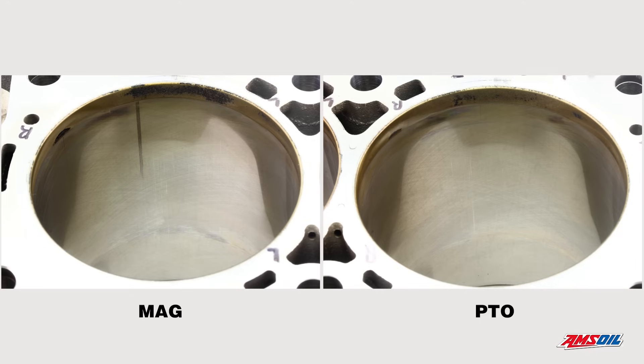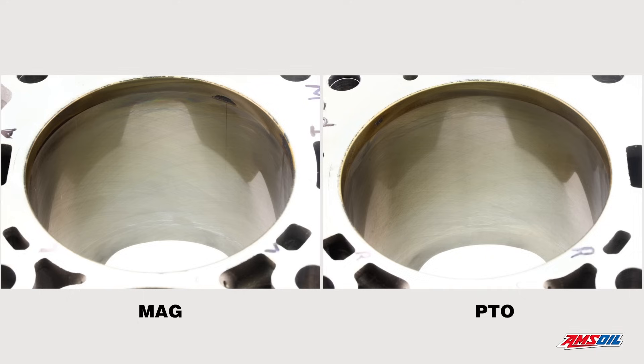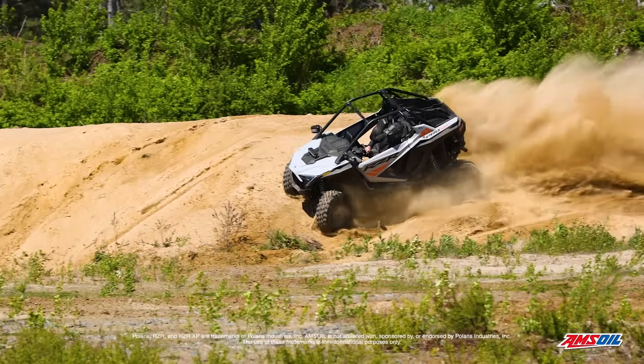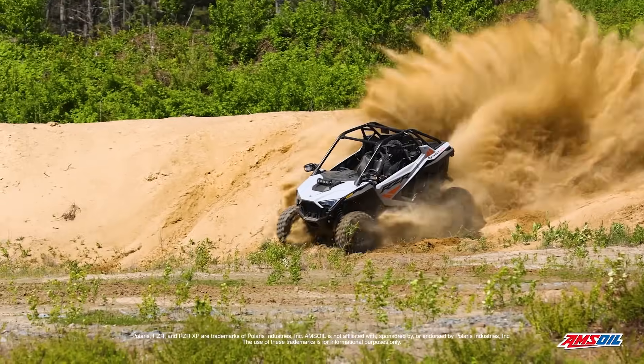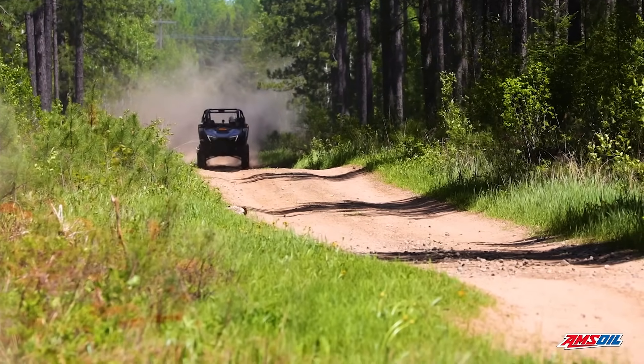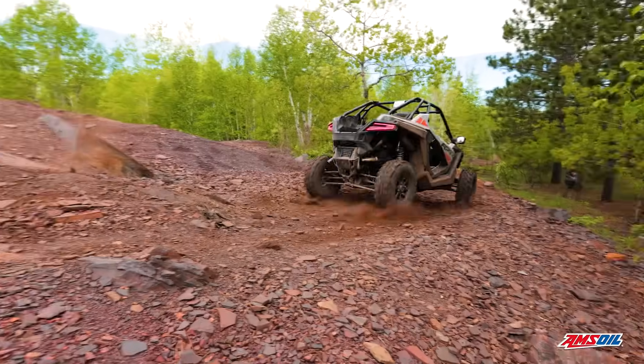From there you move to the cylinders. You can still see the cross hatching in the cylinders. We're used to this at Amsoil — we understand how these machines work, we understand how to build oil. So it's not surprising when we see really clean cylinders. That means you're keeping the oil in that cylinder to keep everything lubricated, everything is sealing. The engine retains the power that it had at the beginning of the test all the way through the engine's life.